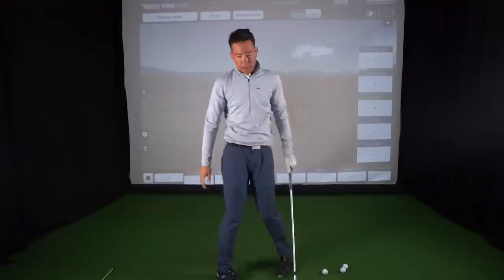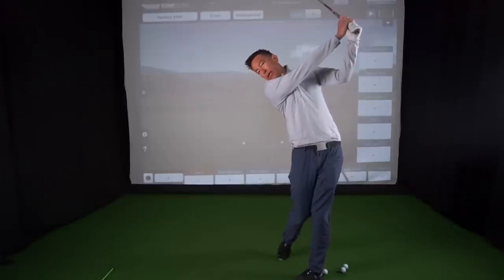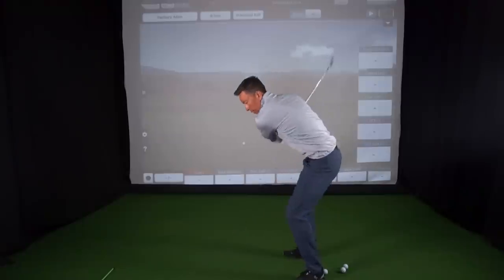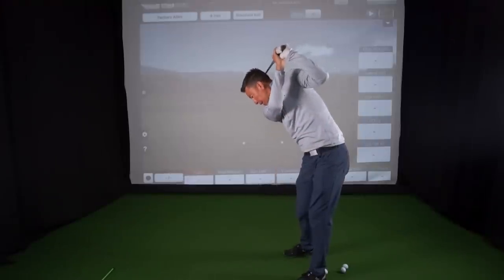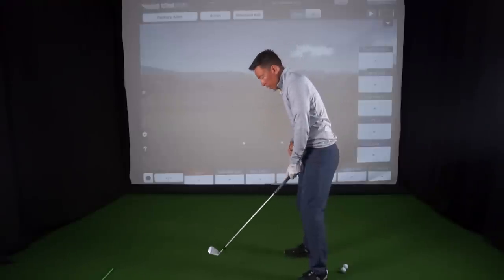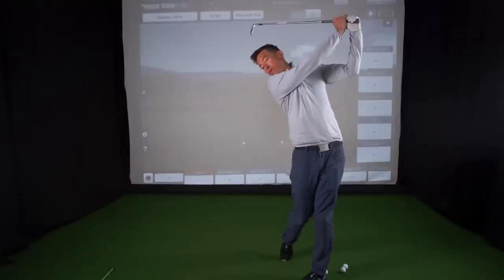Here's the hardest part — I'll show you from this view. It's being able to do this into your finish. As I go into my finish, I can actually still see the ball on the ground and I still see the ball in the air. We're not doing this — that ball is for sure going to the right — and we're not keeping the head completely down either. We're moving our hips and shoulders through until our chin makes contact with our shoulder and then it gets pulled up to the finish.